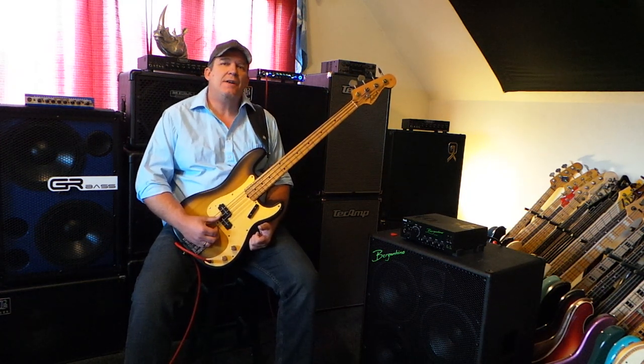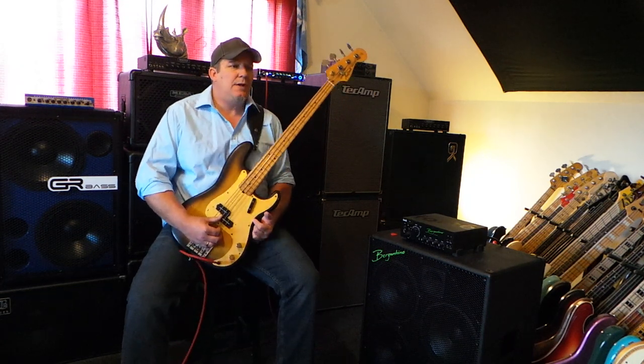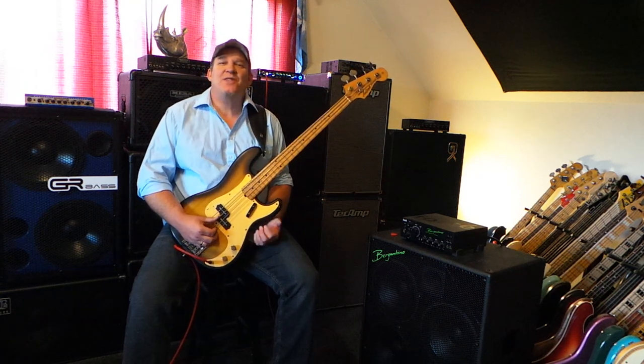And also the MB Fusion 800 — it's just a really nice feature to have on a small lightweight Class D micro head: a real tube preamp. As far as I know, that's the most commonly known of the small lightweight bass heads that has a valve tube preamp in it. All right friends, thanks for watching this video. Thanks for watching all the videos. We'll see you next time. Peace.